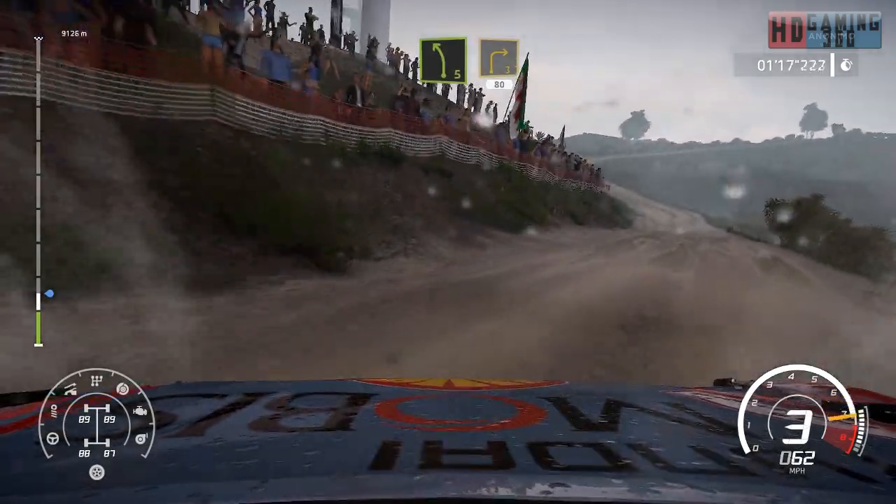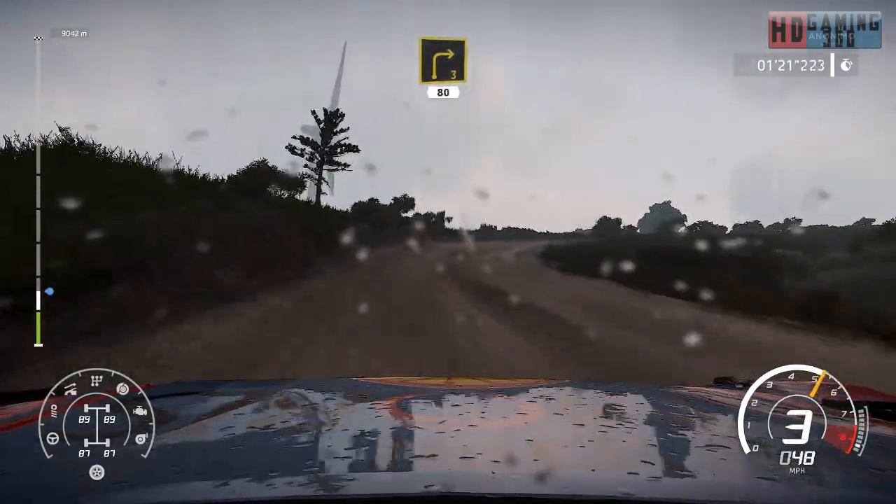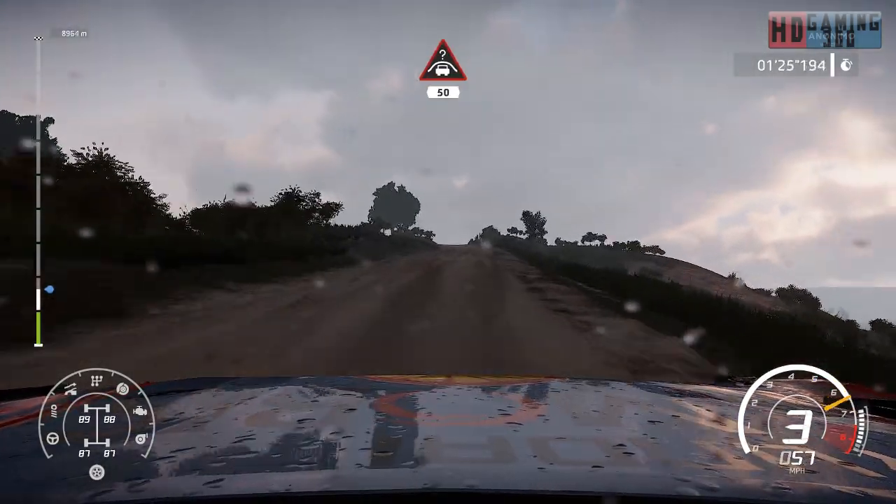Left 5, short, into right 3, 80 uphill. Caution, keep right over crest, jump baby, 50.